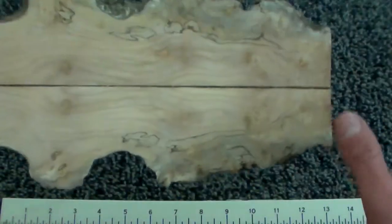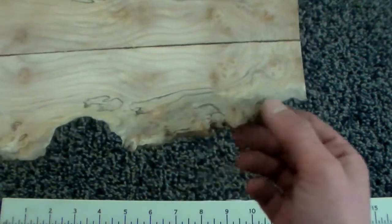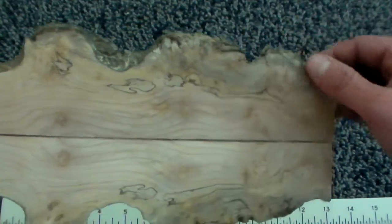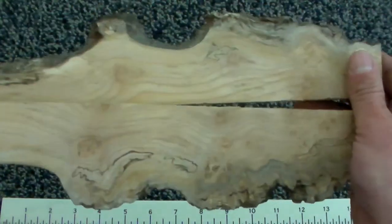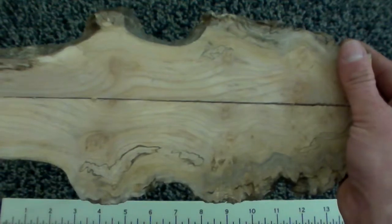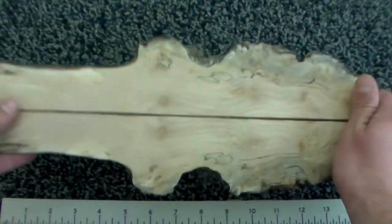It does have a live edge, and there is some checking here along the back part of the live edge. The bookmatching carries on up here as well. You also have a little bit of nice bookmatch on the back, though not quite as close — the spalt didn't carry through onto that side, so the opposite side would actually be the real bookmatch. That's what you would be looking for.